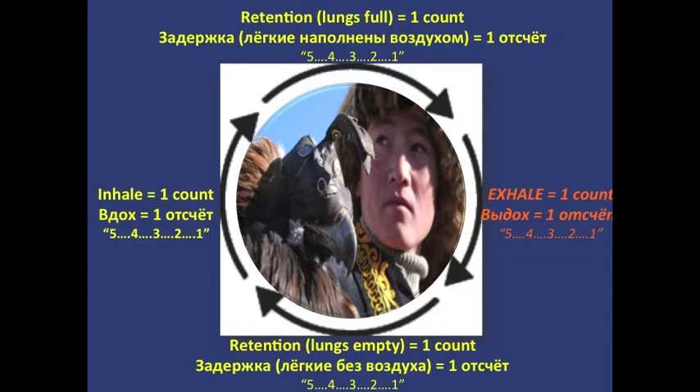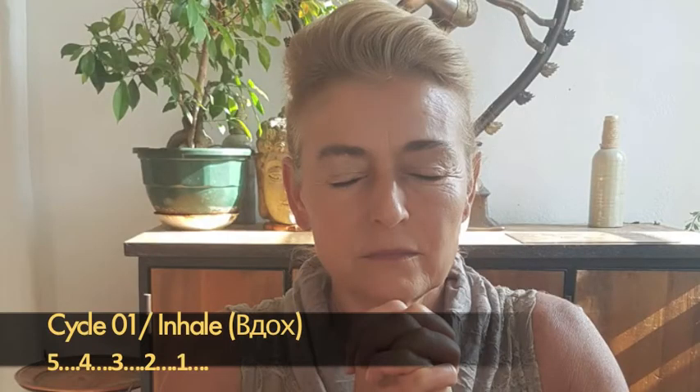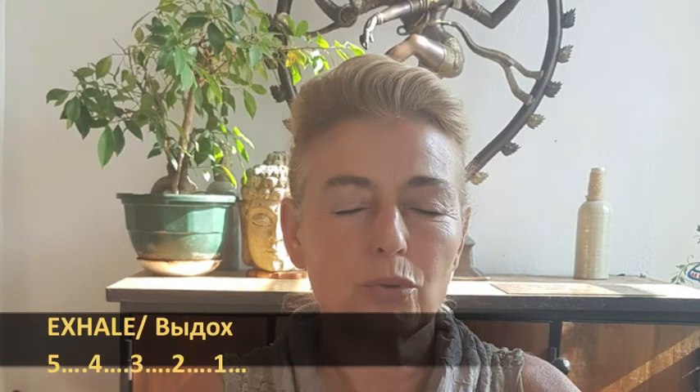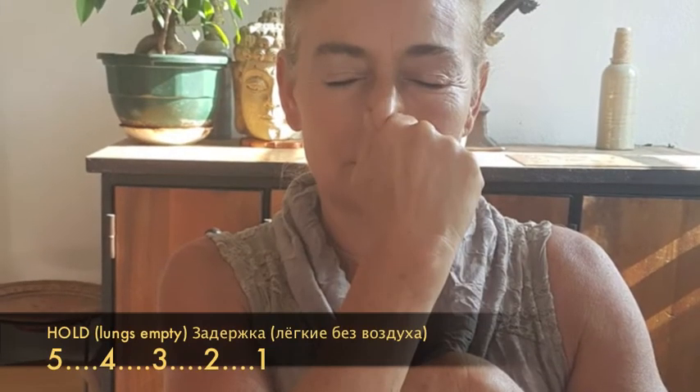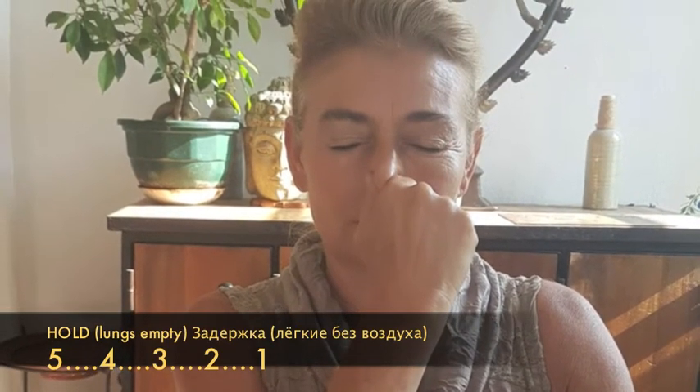Then you exhale for a count of 5: 5-4-3-2-1-0. And then you hold lungs empty for a count of 5. So let's do it together. Inhale for a count of 5. Hold for a count of 5. Exhale for a count of 5. And hold lungs empty for a count of 5: 5-4-3-2-1-0. Again.